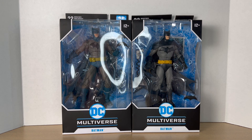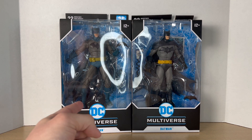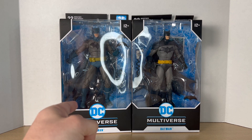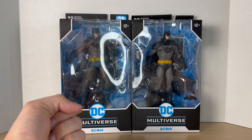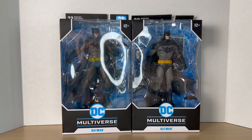Hey guys, Big Time Collector O1 here, back at it again with another action figure review. And today we'll be doing another face-off — the first face-off of 2023. As you can see, I have two Batmans right here. We have the Detective Comics 1000 Batman on the right, and on the left, we have the new blue and gray version of the Hush Batman. I just got this figure this week, and I'm very excited to do this face-off and this action figure review for you guys.